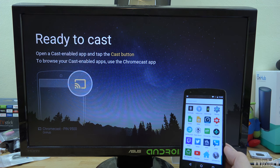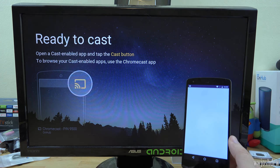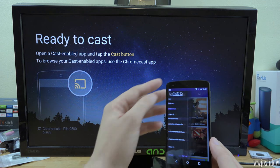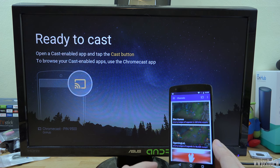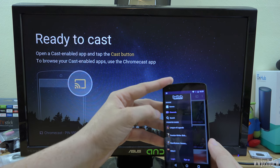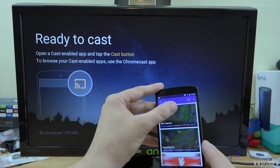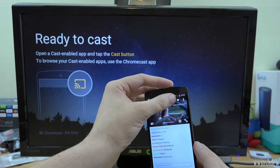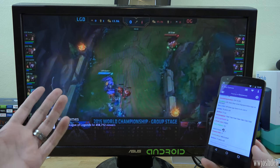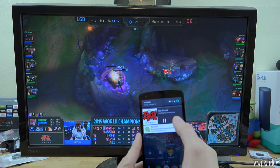If you've got Twitch you can watch a live stream on your Chromecast just by launching the Twitch app, searching for a channel, and casting it. Let's pick one and send it to our Chromecast — very quick, very fluid, that's amazing. You can still see the comments on your phone. We'll go ahead and stop that.